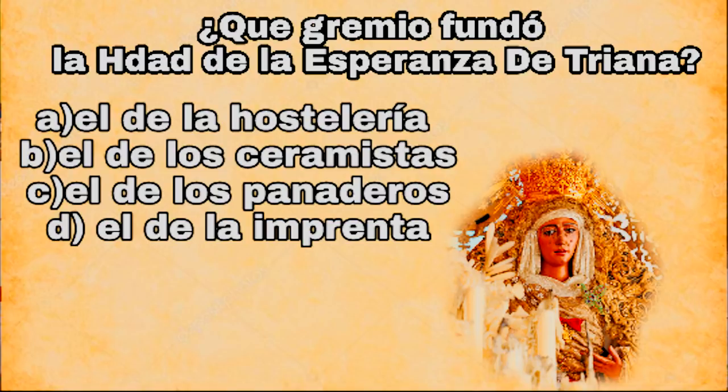¿Qué gremio fundó la Hermandad de la Esperanza de Triana? A, el de la hostelería; B, el de los ceramistas; C, el de los panaderos; D, el de la imprenta.